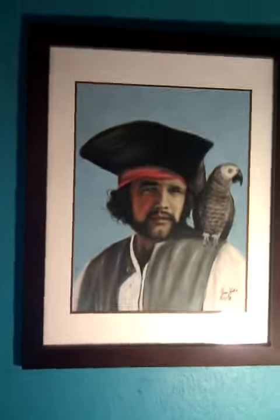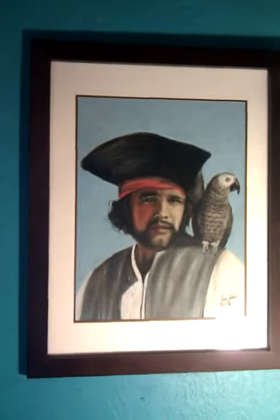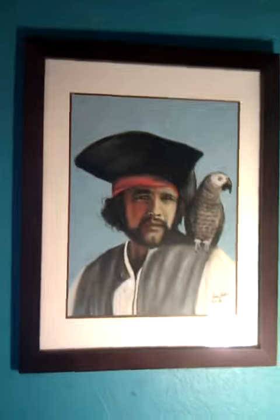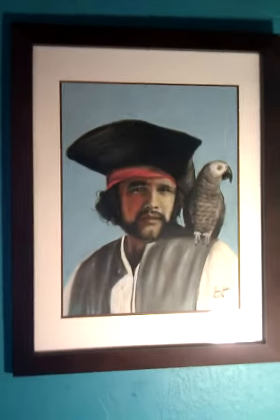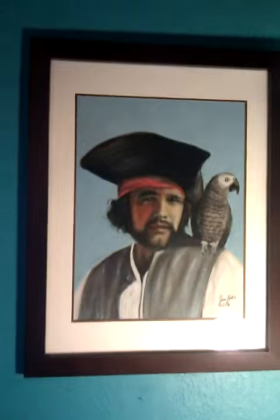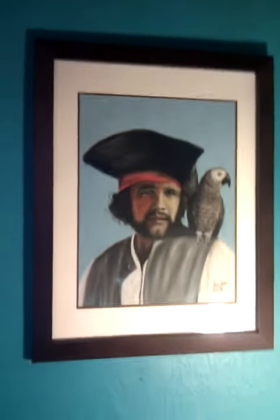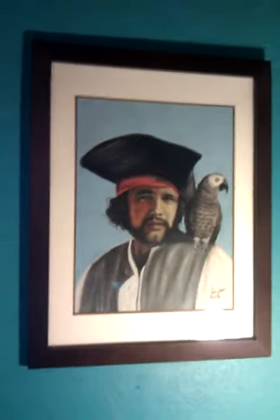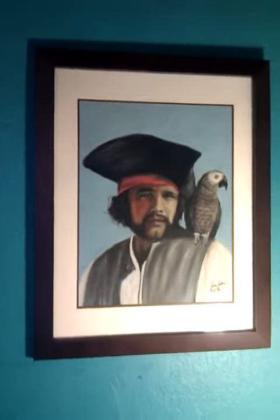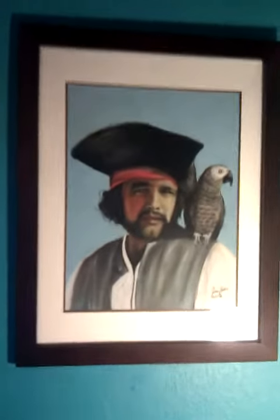This is going to be a short video. This is a pastel portrait I did of a pirate and his parrot. I don't do very many portraits, so I thought I would take a video of this one.